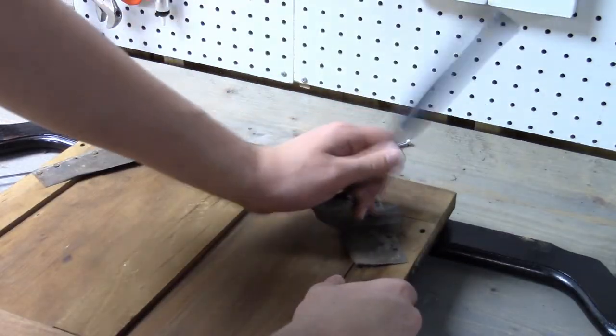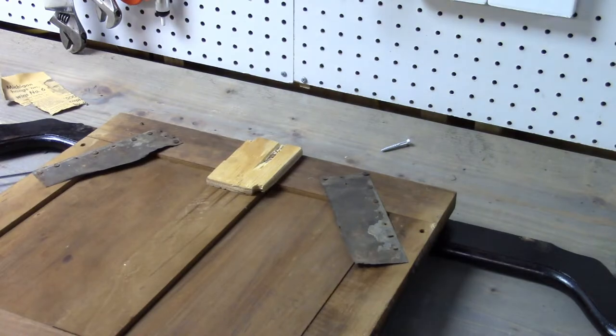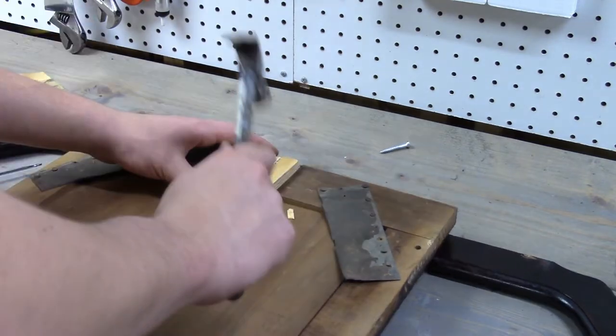So now I'm going to try to repair this wobble. I think the last person put these things in to try to fix it, and here's a nail from the 1800s — that's pretty cool. What I'm going to try to do is just add this wooden block here. It's kind of a rough piece of wood I found, but it's all I've got. I'm using nails.